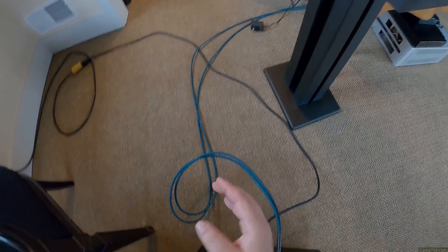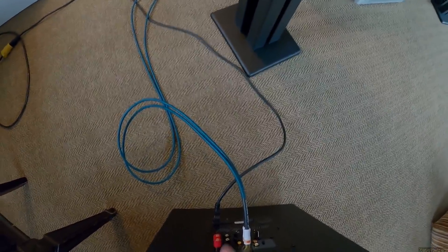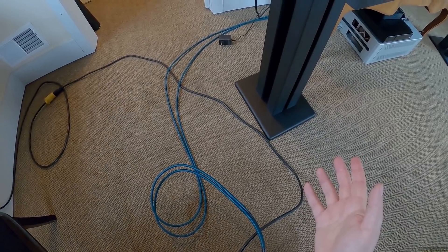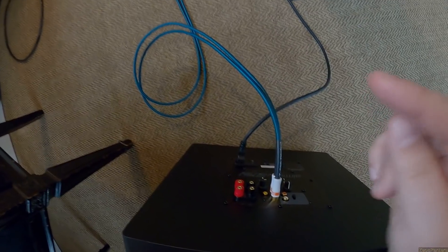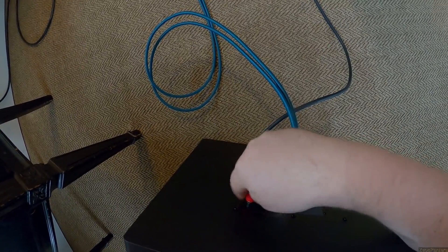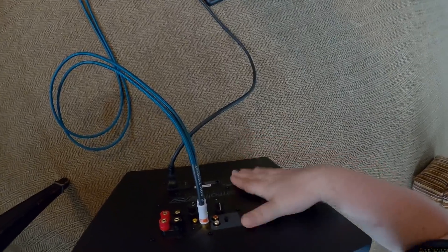You can go RCA out of this into a speaker amp like an SMSL DA8s or an Emotiva BasX A100, as long as you never touch that speaker amp's volume once it's set and you control volume from the preamp side. You can also hook this into a power amp like a Behringer A800 and use passive speakers. The other option — and this is getting rarer on subwoofers — is the speaker binding posts.